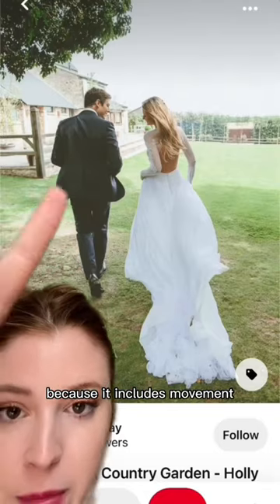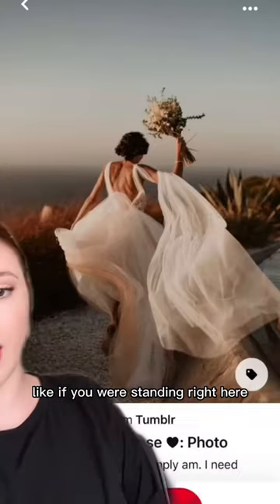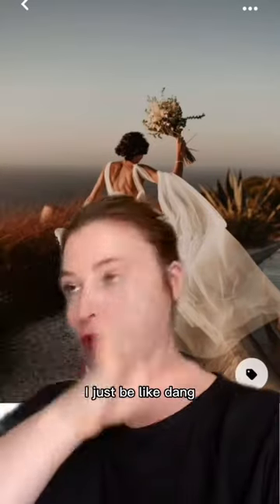Walking is great because it includes movement, which is distracting to the eye. Like if you were standing right here, I would not notice that she's taller than you — I'd just be like, dang, look at that dress.